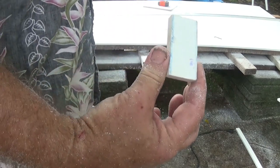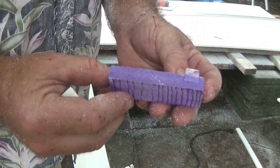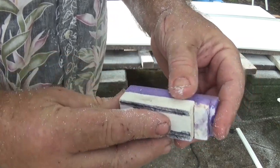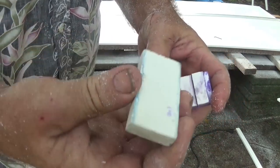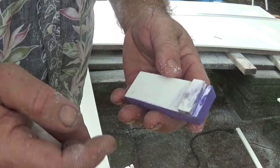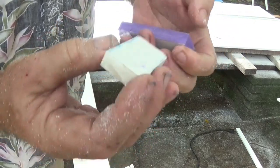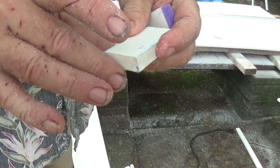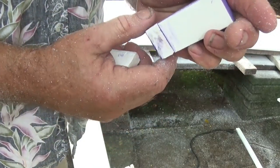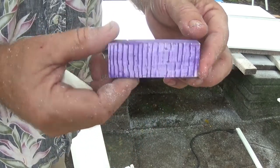My jig is slightly different - I glued in a chunk so that its length corresponds to the measurement. It's more accurate to slam that against the edge of the product instead of eyeballing it with your fingers. I also dyed this jig purple so I could tell it from all the other bits of plastic.